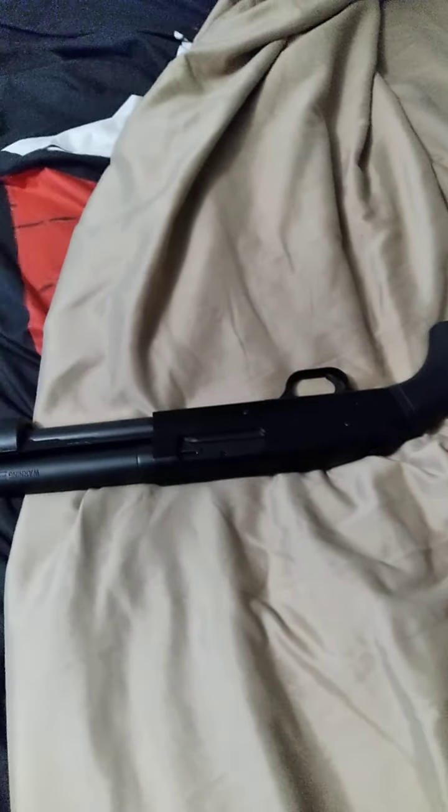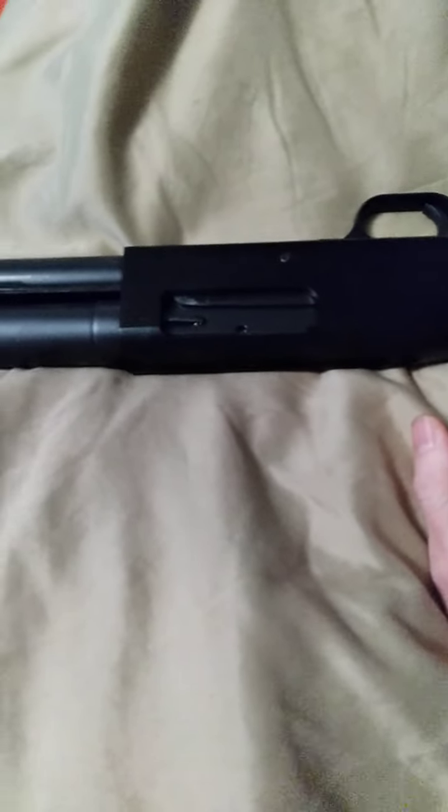It holds six rounds in the tube, plus one in the chamber, so you get seven rounds with this gun. And this is what the military uses, although this is the civilian model, the 590. The military model will say 590A1 right here.